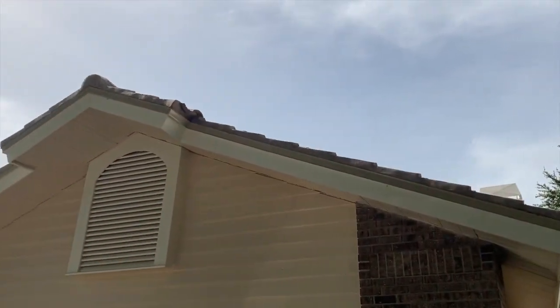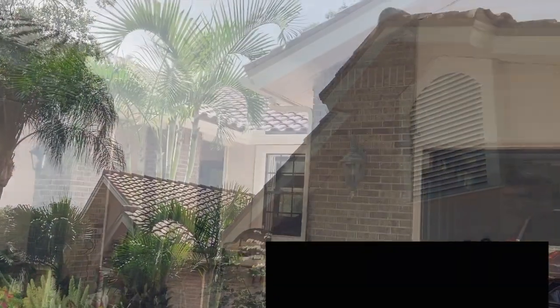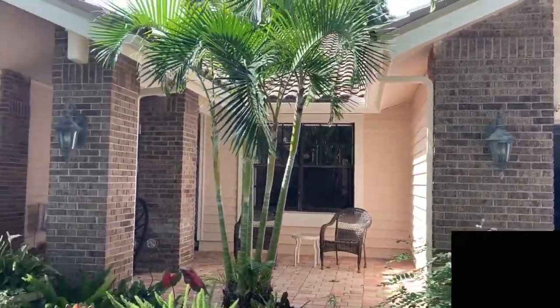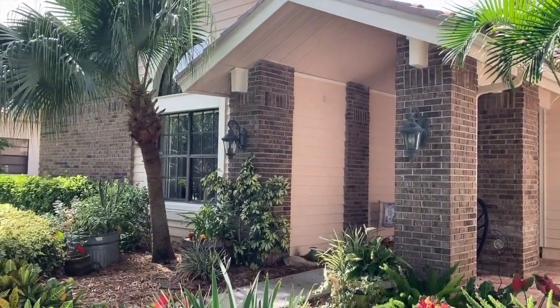There you have it, guys. Took me about two and a half to three weeks. Pressure cleaned it, replaced all the rotted wood, and primed and painted what I needed.